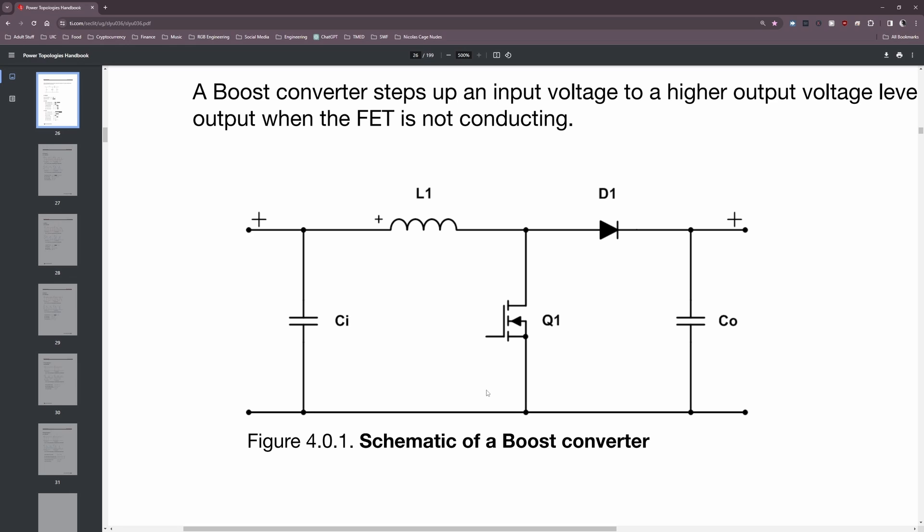Conversely, when it's in its off state, it allows current to flow through the inductor to the output load through the diode D1. Now it may not seem super obvious why we would want to connect the inductor to ground through the MOSFET, but when we get into the operational modes later in this video, we'll see why this is actually a genius idea.